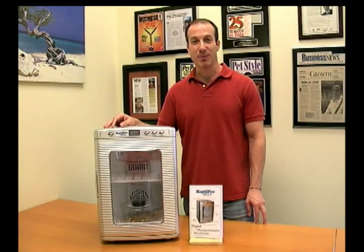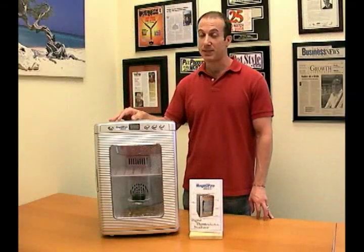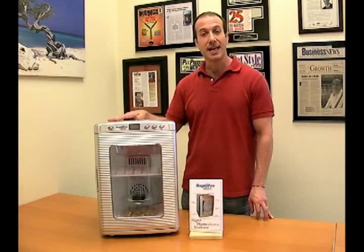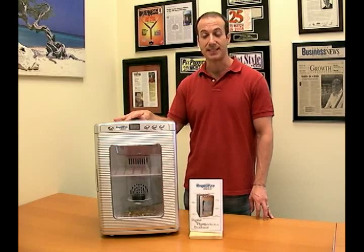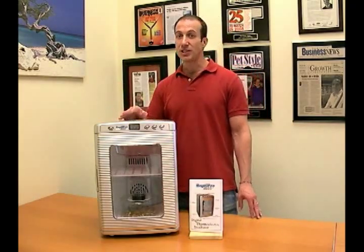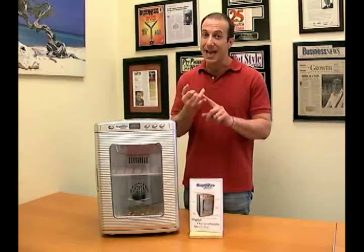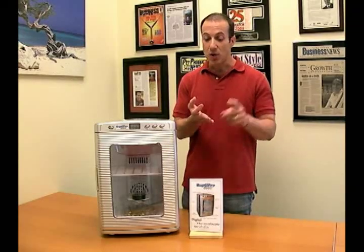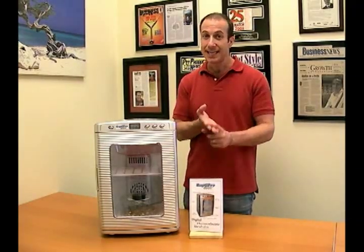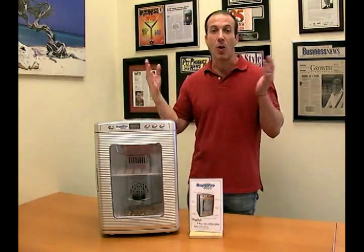Hi, I'm Steven the Pet Man from Big Apple Pet Supply, and I have a wonderful incubator. It's a fantastic incubator for incubating reptile eggs, and now we're really getting a lot of bird customers interested in it too, because it will work perfectly for many bird species as well. What you want in an incubator is accuracy, the ability to maintain humidity, visibility, and easy setup — and this incubator has all of those features.